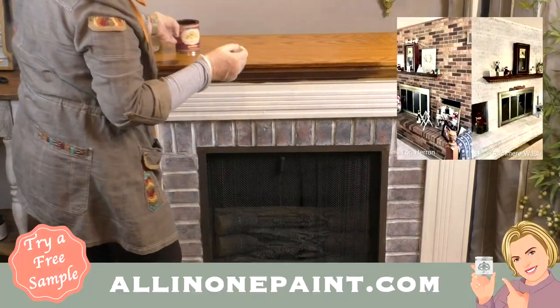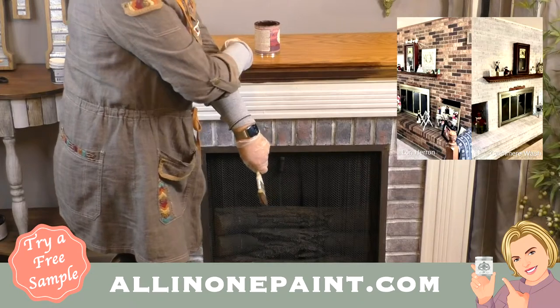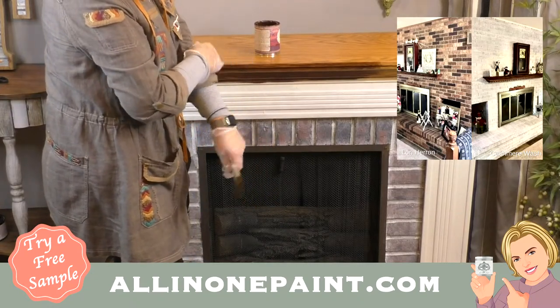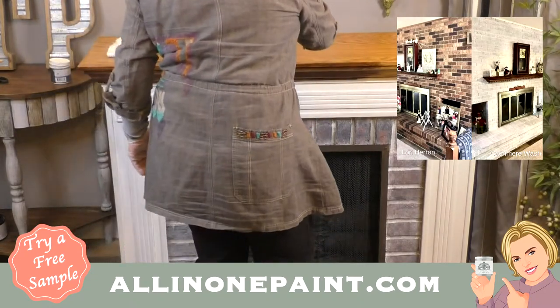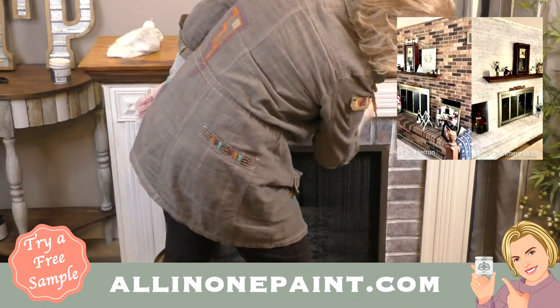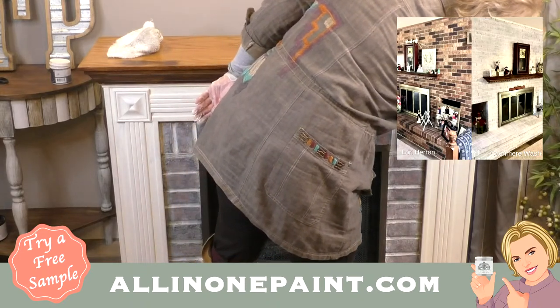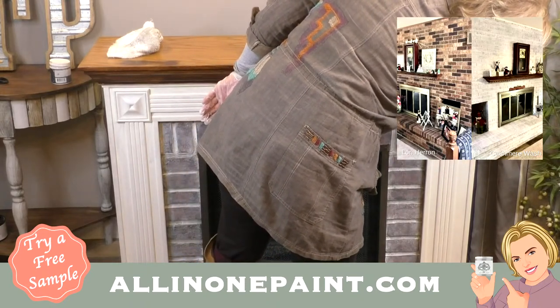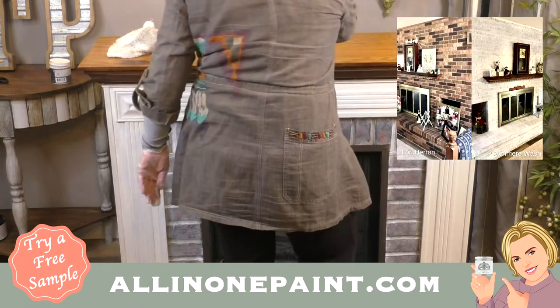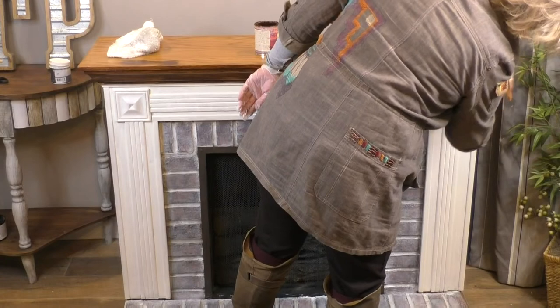I'm going to show you one of my favorites — this is Lori Herron's fireplace. She did a white wash over brown brick and look what a difference that made. It's actually Cashmere — I wrote it down at the bottom of the photo. Hard to tell in photos. All right, so there is the brushed-on edge. Look at the depth of this color — can you see the difference between the oak at the top and the oak on the edge with the gel stain?